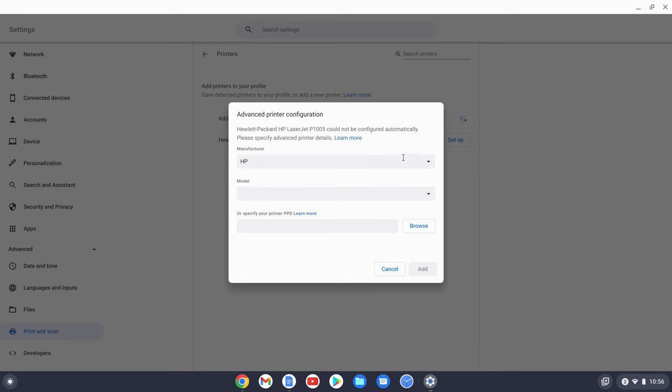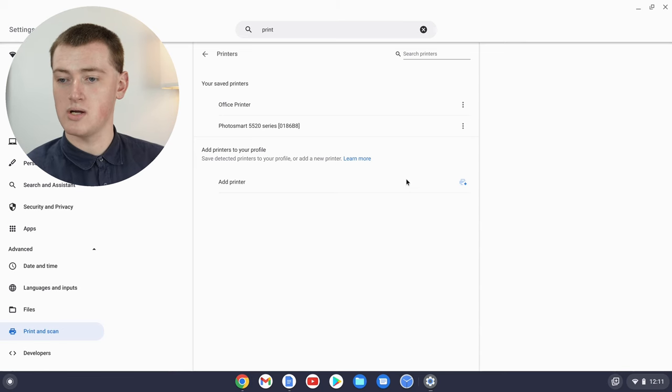After clicking Add, you might come to another screen where you need to choose the brand of the printer if it's not already set, and then choose the model of the printer if that's not already set — the model should be written on the printer somewhere. Unfortunately, if you can't find the model in this list, that probably means your printer is not compatible with a Chromebook. But if the model is there and you click on it, you then just click Add, and your printer will be configured. You'll see it appear under saved printers. That's all there is to configuring your printer, regardless of how you've set it up.